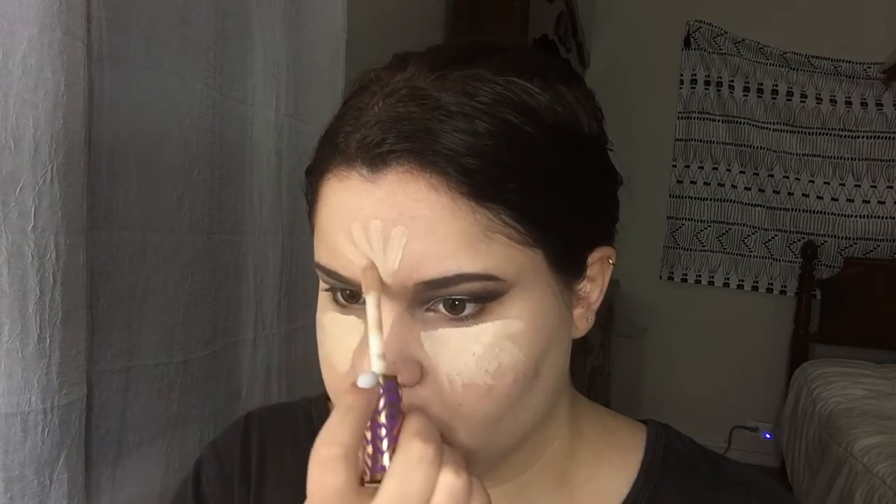For concealer I'm gonna be using my Tarte Shape Tape Concealer in Light and I'm gonna put this on the center of my face as always to conceal and highlight those areas, then I'm gonna be blending out with the same sponge. I actually look really pale but it will be fine once we add some color to our face.